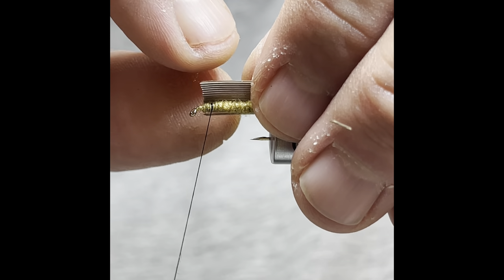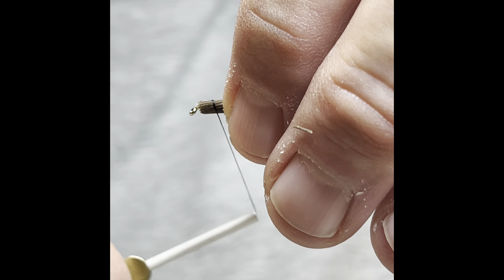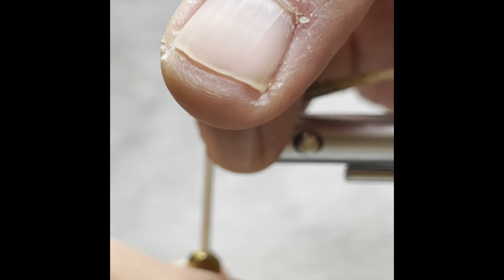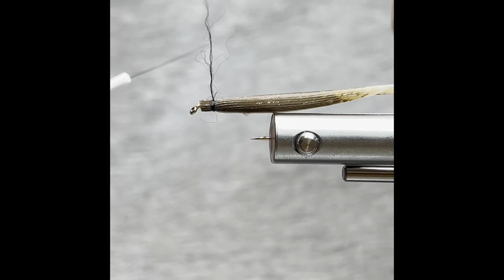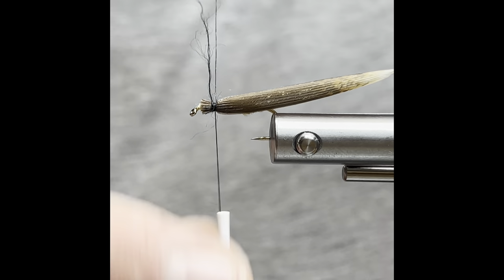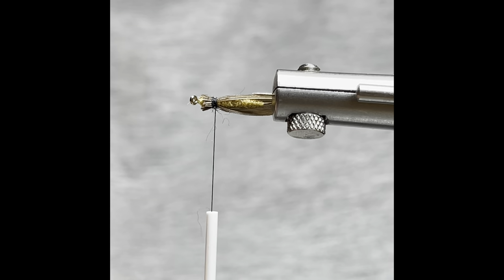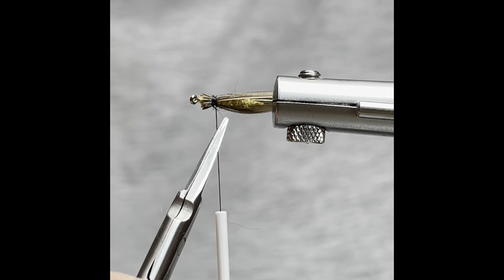Now what we want to do is lay that on our side and just fold it over — gently fold that over. Give it a wrap or two. Then once we've got it in the right spot, we break our thread. Make sure everything still looks good. What we're going for here is just a little bowl or cup shape with the wing over the body.